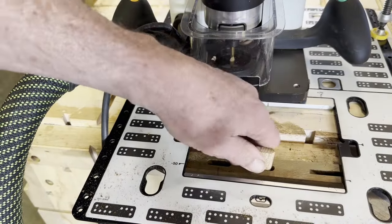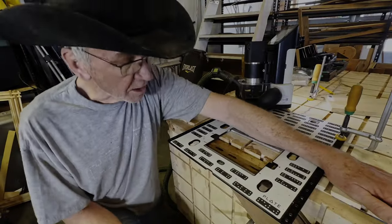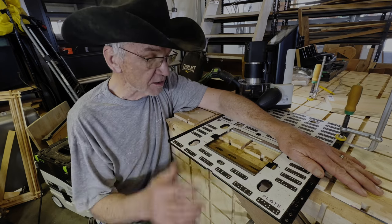There's the two mortises and the tenons fit just fine in them. That indeed was more enjoyable to cut that second mortise. The mortises are identical.